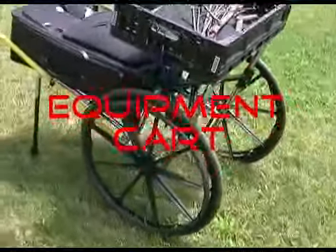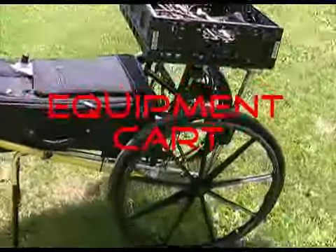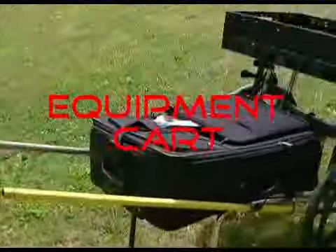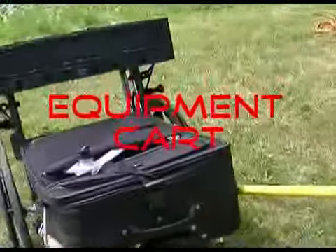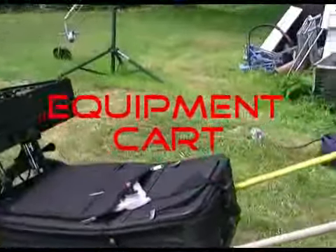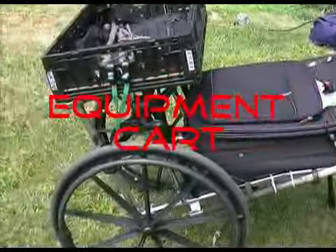This is our equipment cart. We use this for when we go out in the woods or when we have to carry a lot of small equipment a long distance. It's made out of an old wheelchair, some baskets, and a suitcase. It doesn't look like much, but it is very effective.